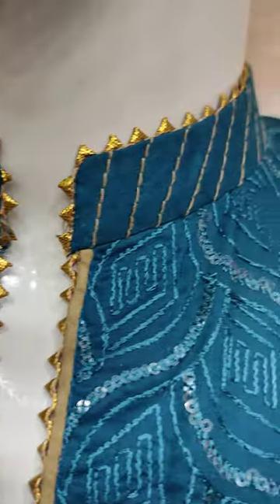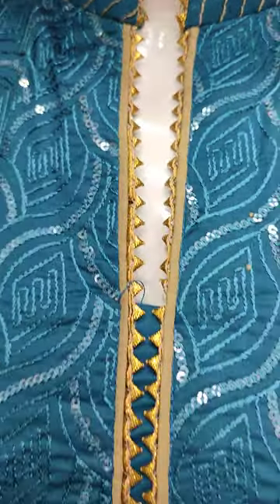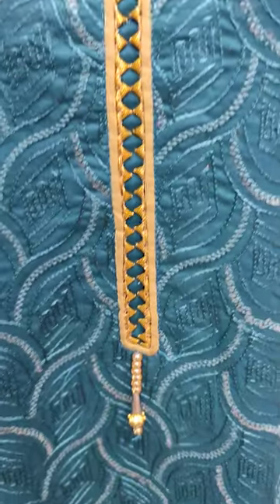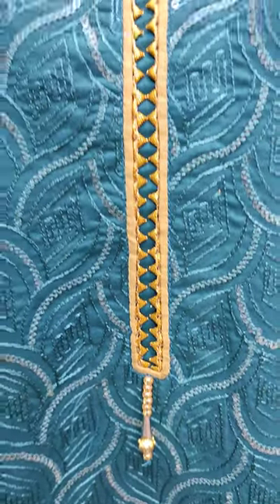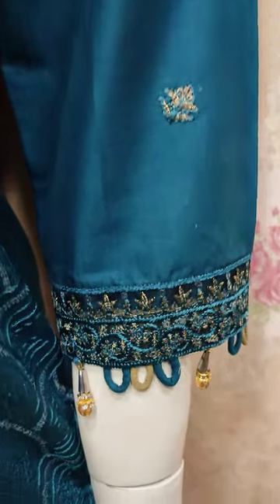This is the stitching style. Embroidered front is with sequence stitching. This is the embroidered sleeves.